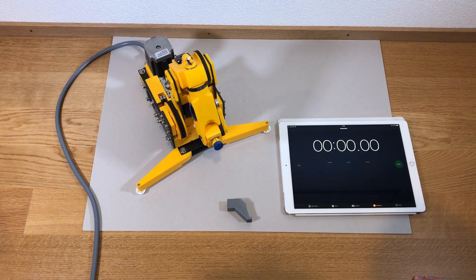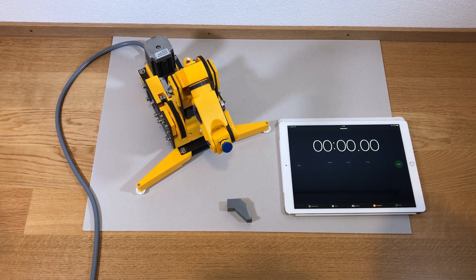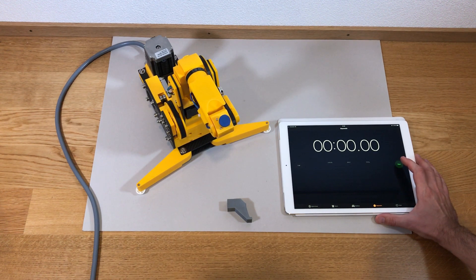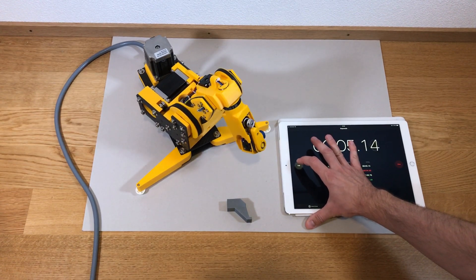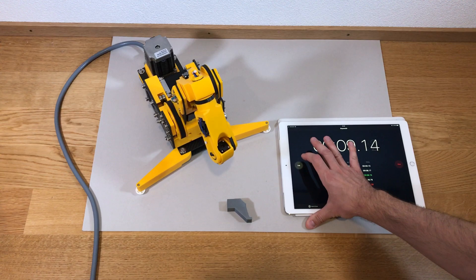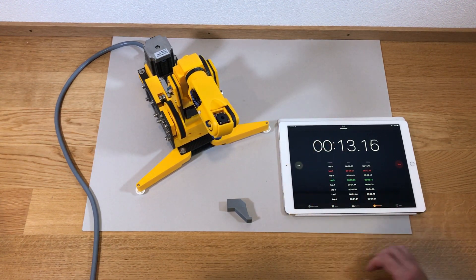This is the next experiment with speed set four times higher than the initial speed. Let's see how it performs. Now it's going to start — it skips steps. This speed is too much. It does not work.